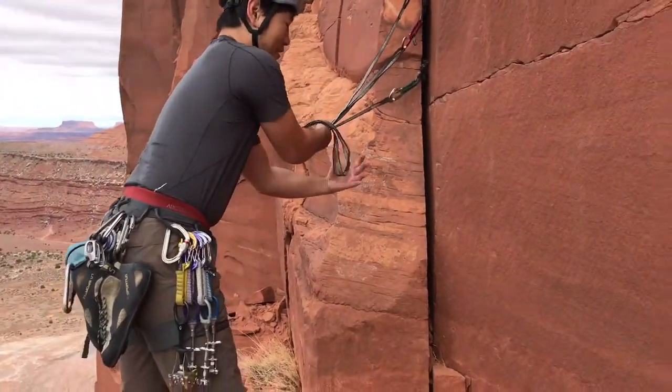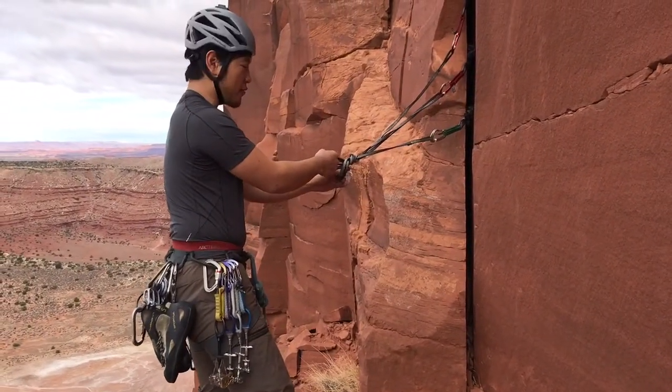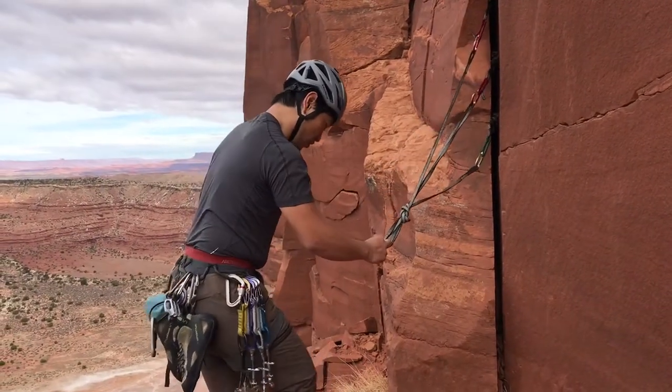Grab this and then tie a figure eight. It's recommended to do a figure eight with the Dyneema webbing because it's a little more slippery instead of doing an overhand.